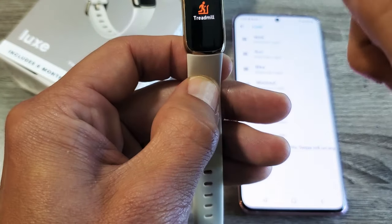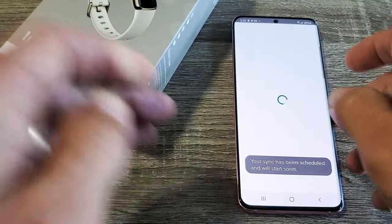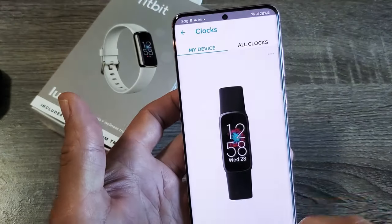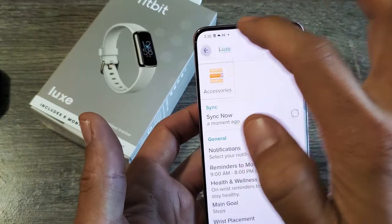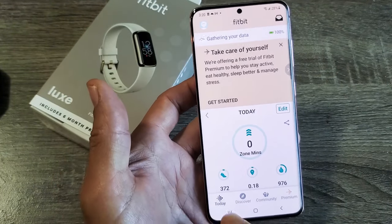So if I want to go ahead and add a different one in here, first thing you got to do is go to your Fitbit app. So Fitbit app — mine is right there. And then from here, what you want to do is tap down here which says Today, tap on Today.